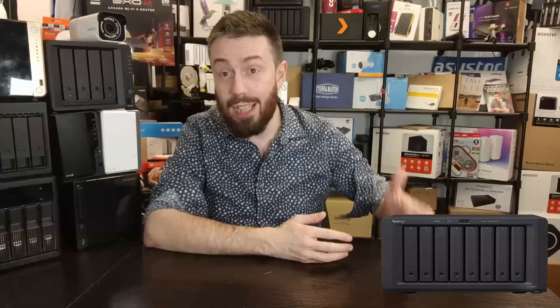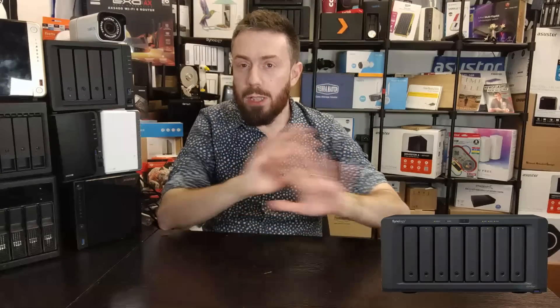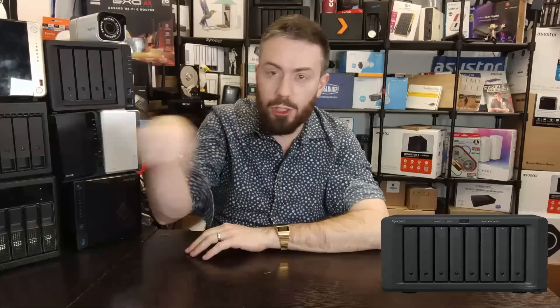There's a lot to talk about in today's video because, although they haven't exactly reinvented the wheel physically compared with other 8-bay devices that came before it, demand for a device like this in a number of key ways has been long overdue. There are chapter points along the bottom of the screen - many of you will skip straight to the CPU section, but for the rest, let's go through the bits and bobs.